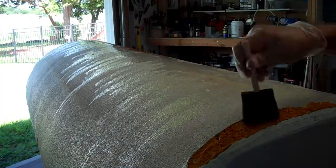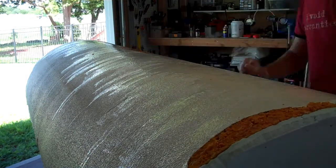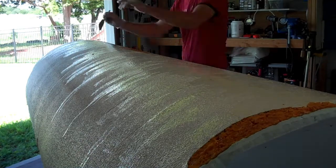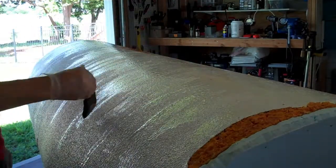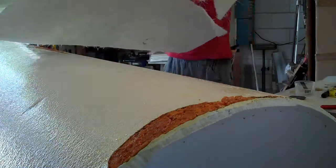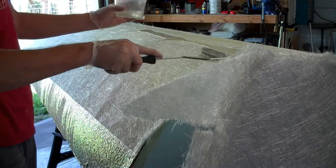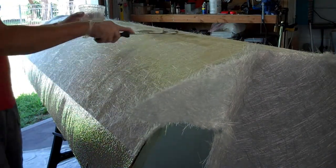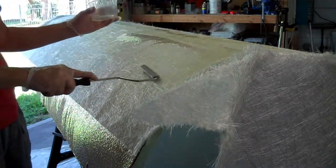When laying down chopped strand mat that's thick, you want to coat the undersurface first with epoxy to make sure you get good adhesion, because when you put epoxy on the top, it mostly goes through the entire mat but may not reach the very bottom. So I paint the surface with epoxy before putting the chopped strand mat down. These fiberglass rollers look like paint rollers but they're aluminum with ridges — they're necessary for large flat areas. They push resin into the fibers, distribute it around, and pop air bubbles, but you need to use acetone to clean the epoxy off the roller before it hardens.